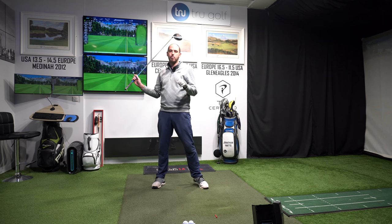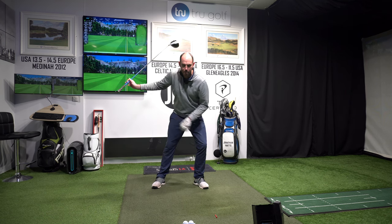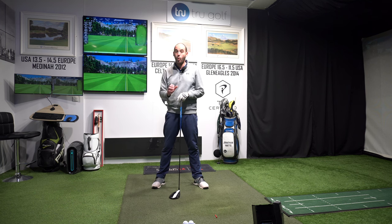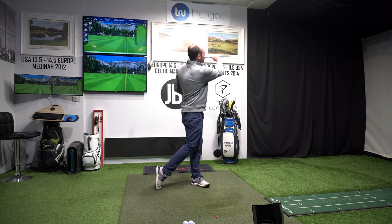Lifting that lead foot also helps in the downswing, because now you've got something to slam back down. As you slam it down, you get your pressure moving back towards your lead side earlier in the downswing. That's definitely something we see with all hard-hitting elite golfers — so maybe you can pinch something from their book and gain a little bit more with that slamming down of the lead heel.